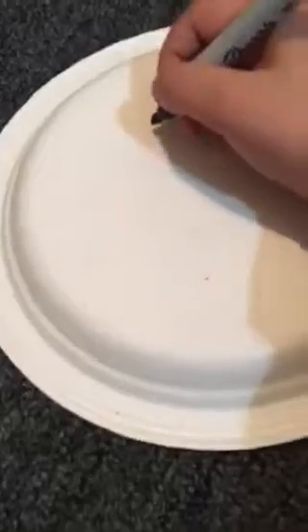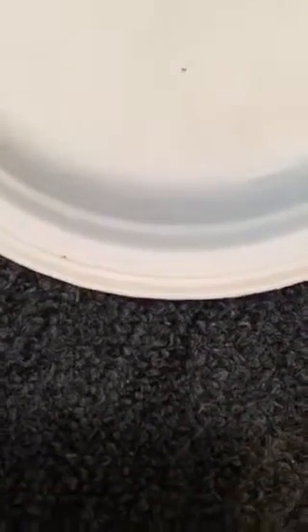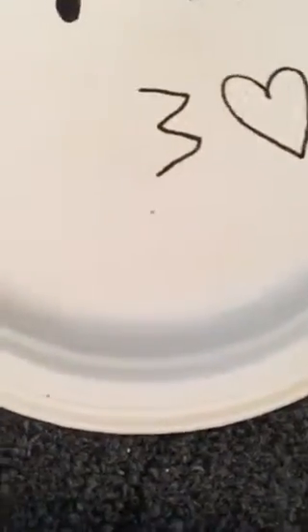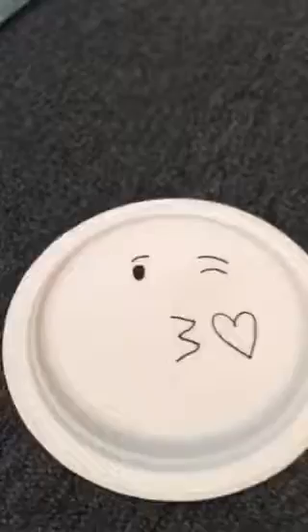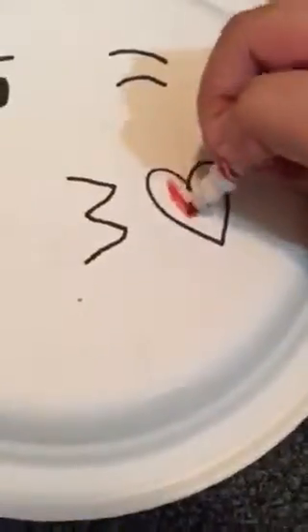First, take your paper plate and make sure it's upside down, then draw your face. I'm going to make an emoji that blows a kiss. I'm not a great emoji artist but I'm trying. There's my emoji — and then just color in the heart.